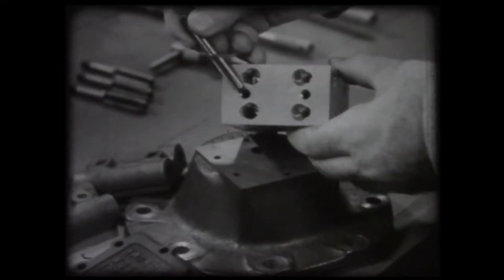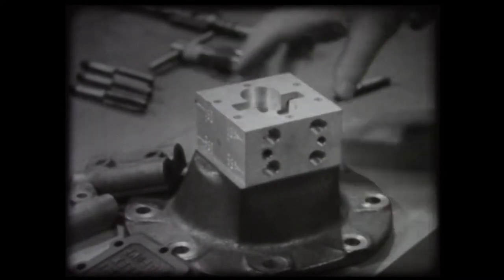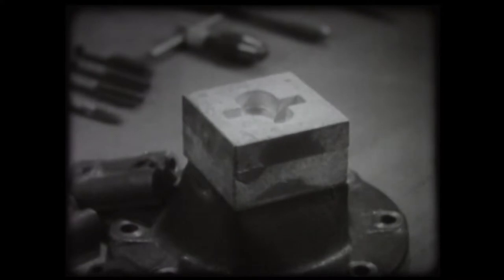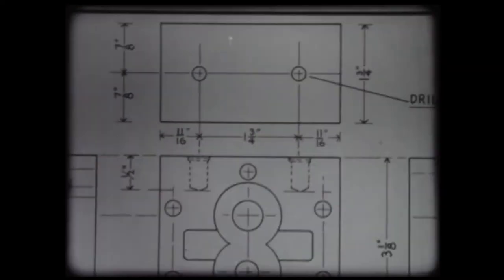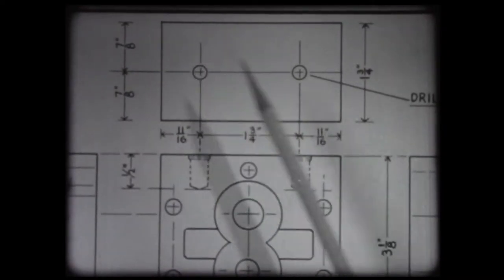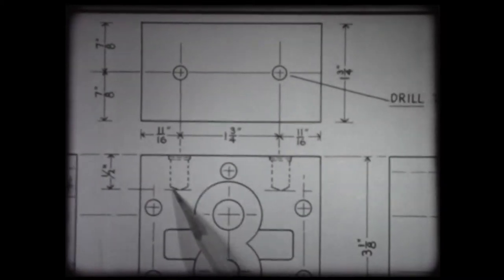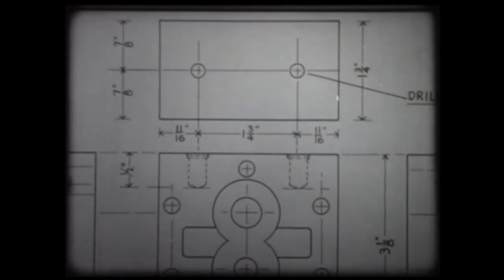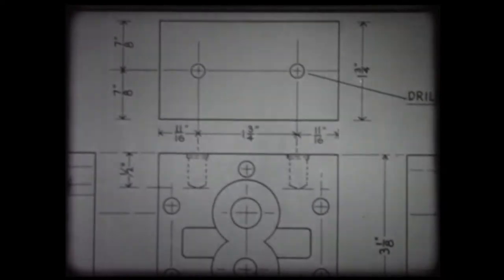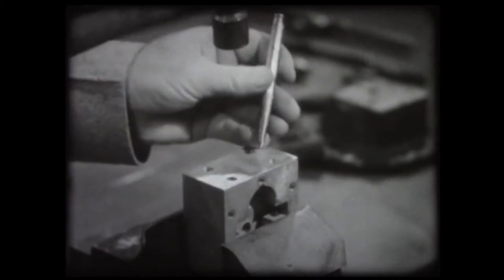Oftentimes blind holes, which do not go through a piece, are cut at a bench. This piece, for example, is the body of a fuel pump. An internal threading or tapping job of this kind starts with the unfinished piece and a study of the blueprint, which shows that two tapped holes are required, each five-sixteenths in diameter, one half inch deep, and with a twenty-four pitch thread. The blueprint also shows the location of the holes. These must be properly located.